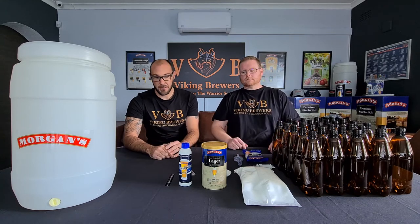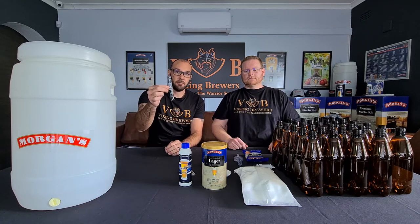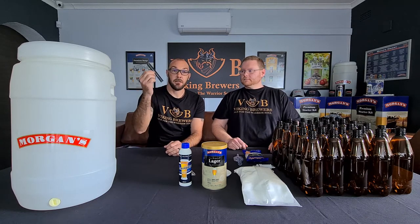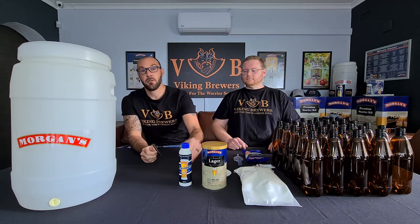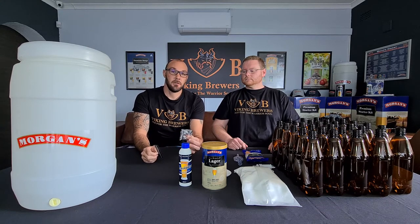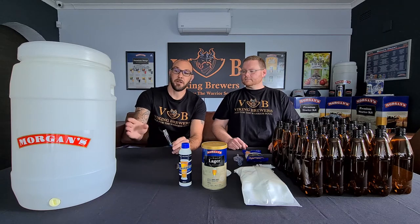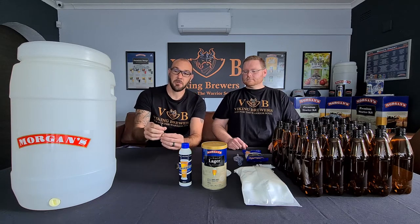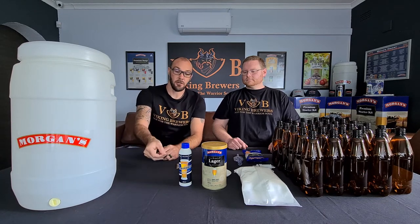Included with the fermenter is a stick-on thermometer, also known as an aquarium thermometer. This is used hand in hand with your yeast — your yeast needs to ferment and stay at a certain temperature between 22°C and 30°C. To keep a close eye on the temperature of your water, you'll use the stick-on thermometer on the side of your fermenter.